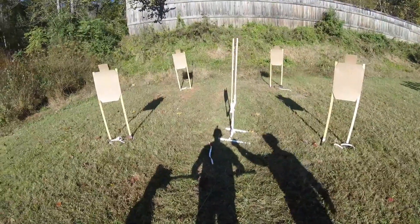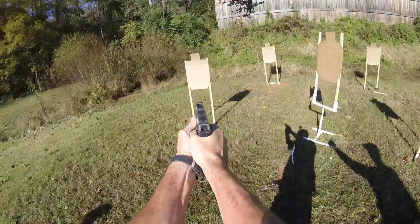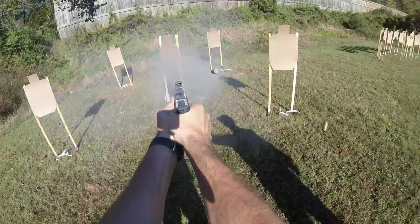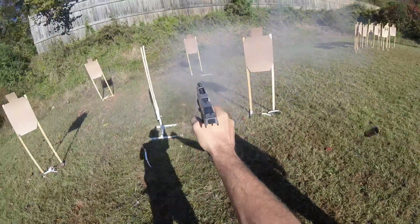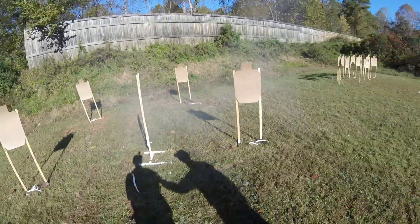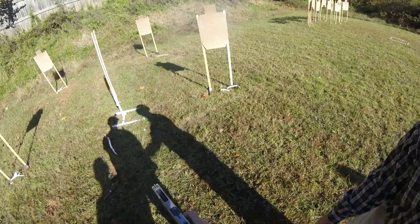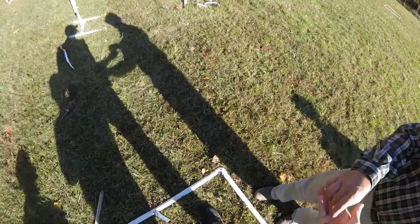Alright, give me a nod when you're ready. Shooter indicates ready. Stand by. Finished unload and show clear. Slide forward. Hold trigger and holster. We're clear. Thank you. Good job.